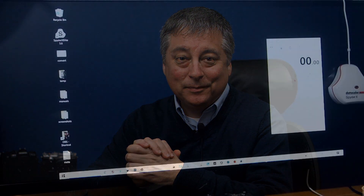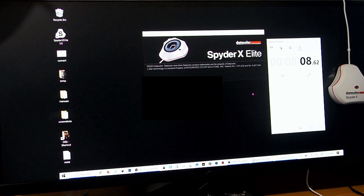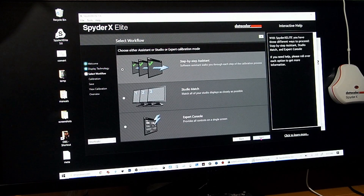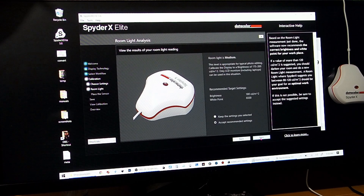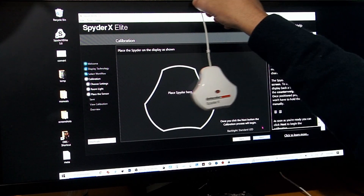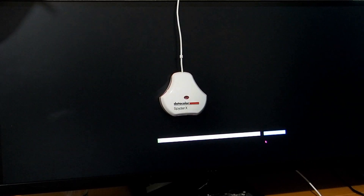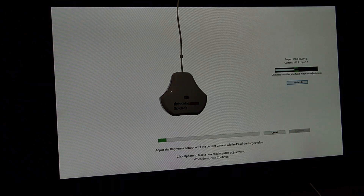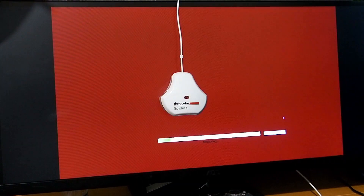Now I'm going to do a quick real-time demonstration so you can see how quickly it calibrates a monitor. Starting the timer — launch the software, click OK, select 'Calibrate My Displays,' choose standard LED, step-by-step assistant, full calibration, click Next, accept the recommended settings, move the Spider over and make sure it's flat on the monitor, click Next. Now it's measuring brightness — we're pretty close, so click 'Update and Continue.' You just have to be within 4% of the recommended brightness.